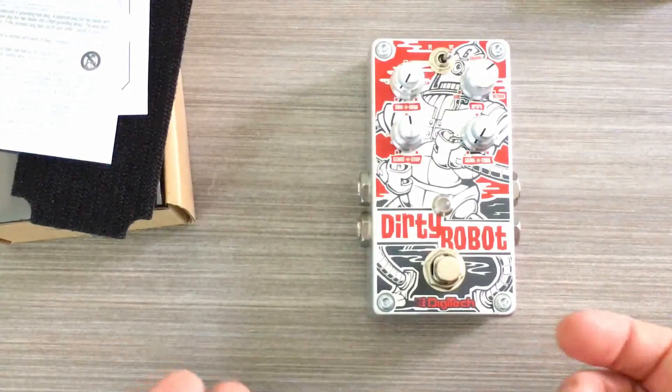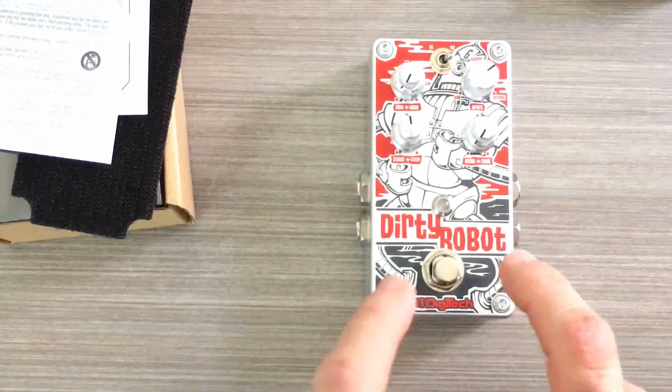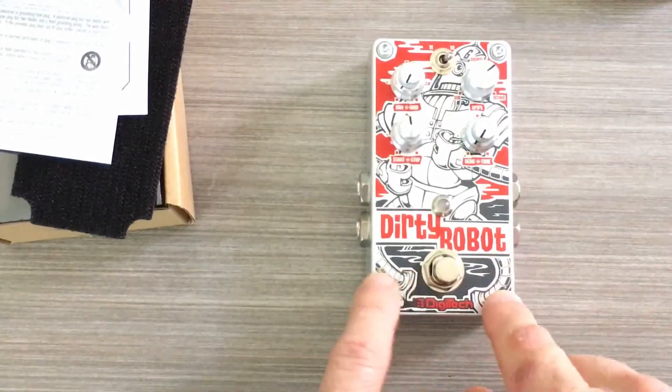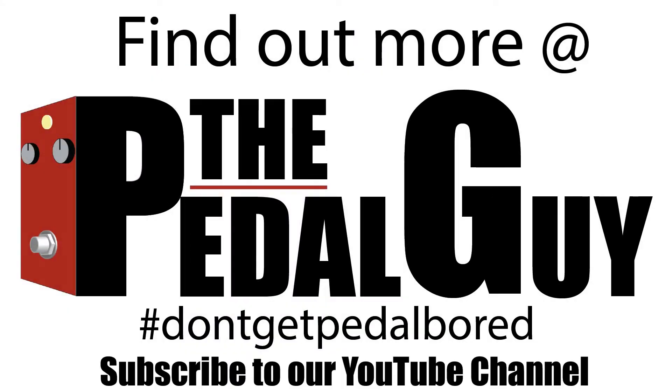Here at The Pedal Guy we're going to have our own audio examples coming soon. In the meantime, if you want to find out more about this groovy pedal — this Dirty Robot — just go to thepedalguy.com. Be sure to subscribe to our YouTube channel and follow our Facebook page. Have a nice day!